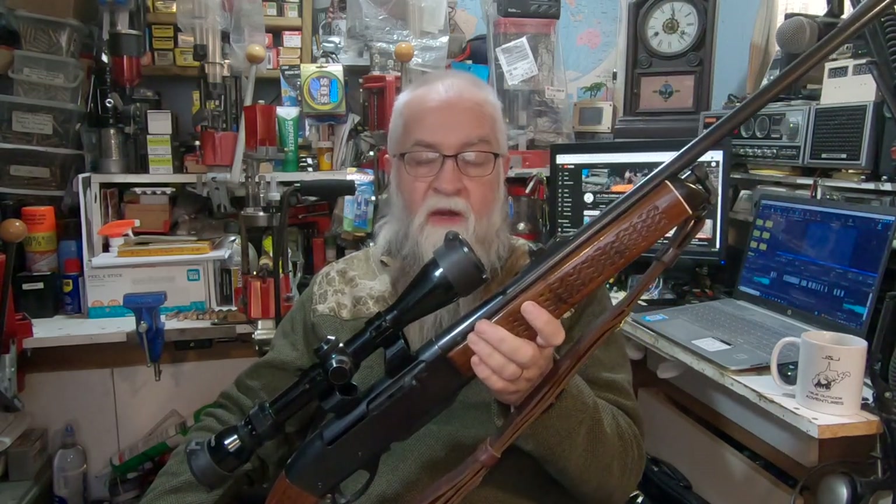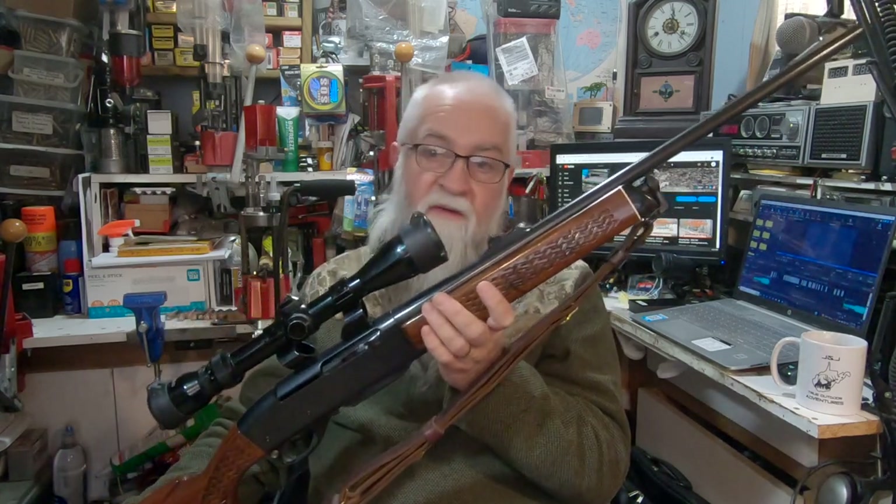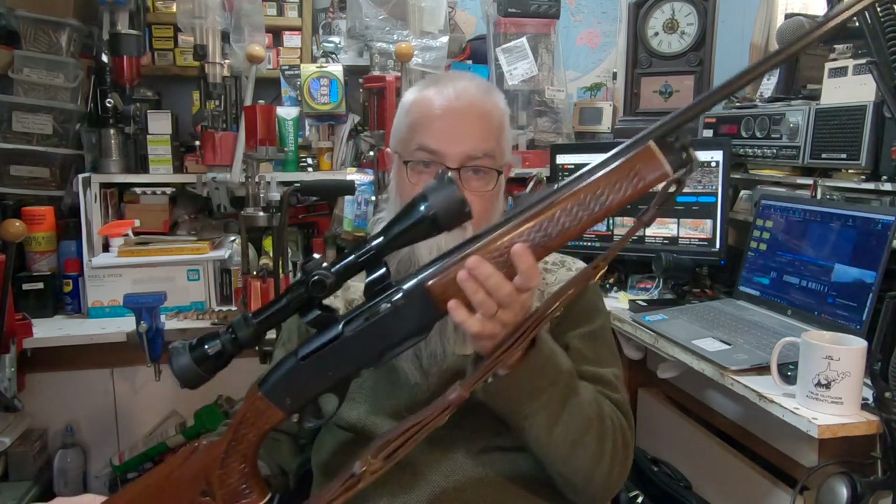A good buddy of mine, Tim, had asked about some of the rifles I hunt with. Like I said, some of them I don't have anymore, but this one I do.